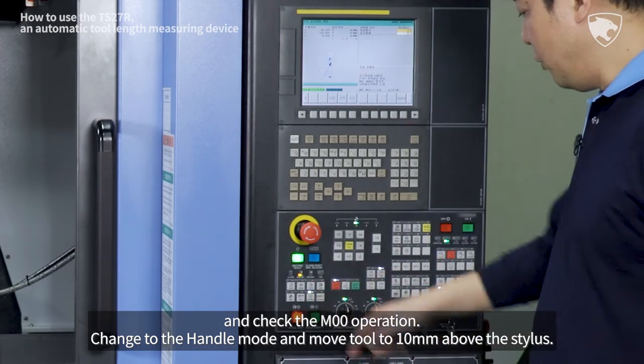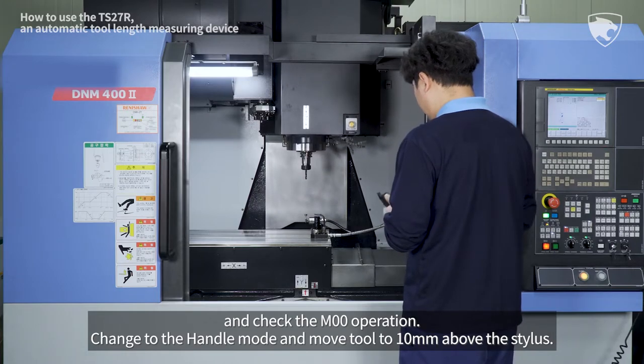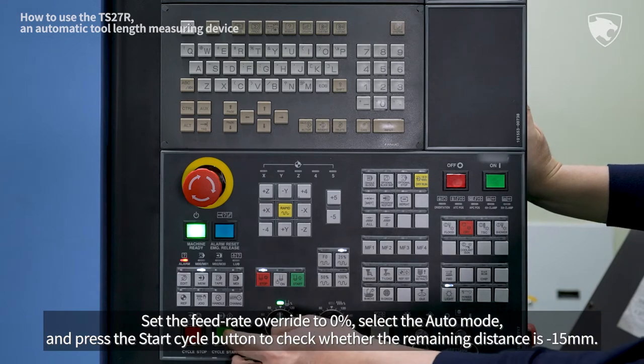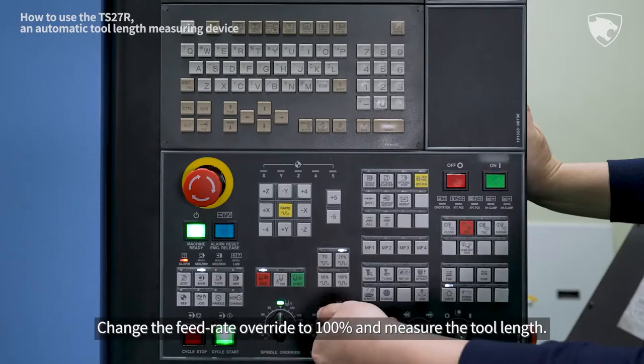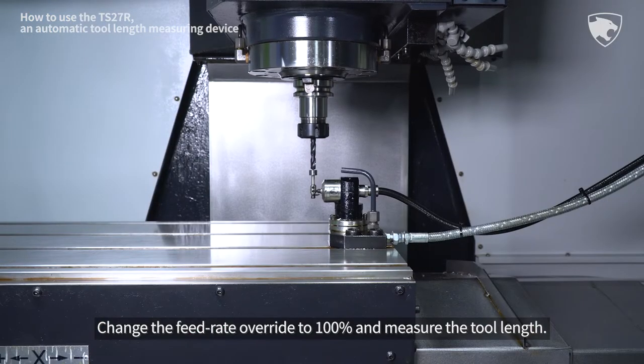Change to the Handle mode and move the tool to 10 mm above the stylus. Set the Feed Rate Override to 0%, select the Auto mode, and press the Start Cycle button to check whether the remaining distance is minus 15 mm. Change the Feed Rate Override to 100% and measure the tool length.